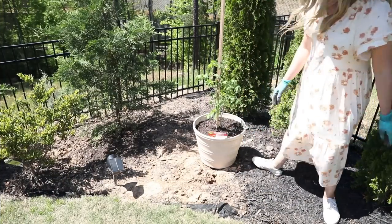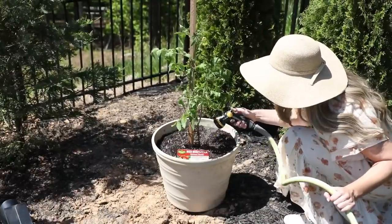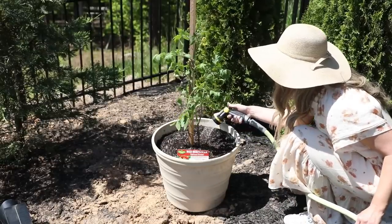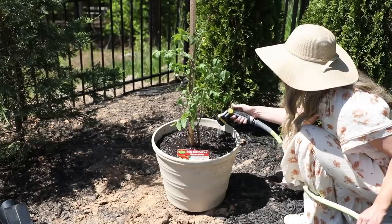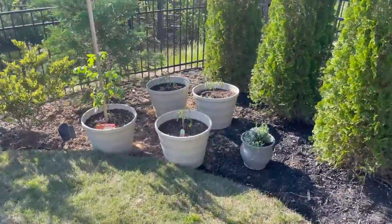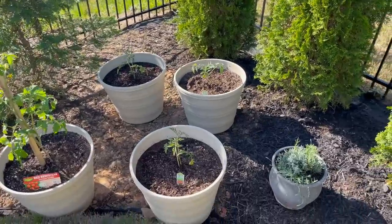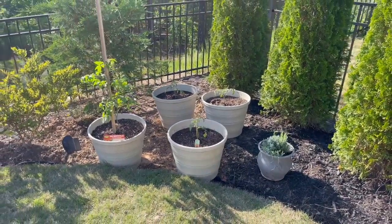Once they were all potted and ready to go, I moved them into a place with lots of sunlight. Watering tomatoes is very important — they need lots of water to support their root systems and I plan to water them every day early in the morning. When watering your plant you want to make sure you water at the base of the plant and try your best not to get the leaves wet because that can cause disease. I will keep you all updated in future videos, and if you have any tomato growing tips please leave them in the comments.